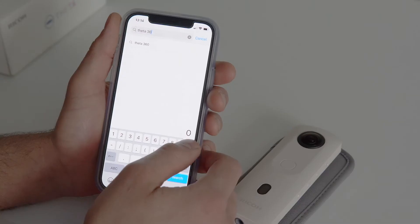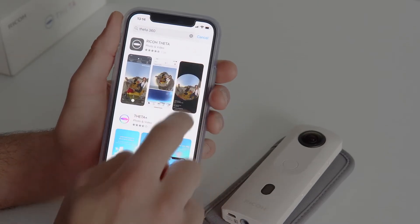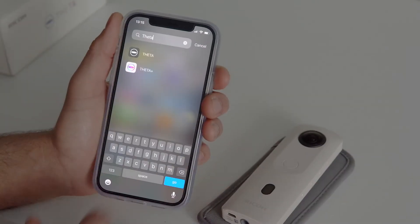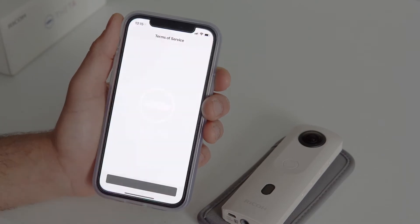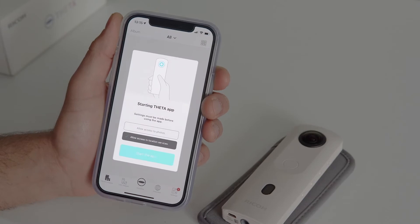First, install the Theta and Theta Plus apps on your smartphone. The basic Theta app can be used for remote shooting, viewing, and sharing content. The Theta Plus app is Ricoh's editing tool that you can use to enhance your 360 photos and videos.